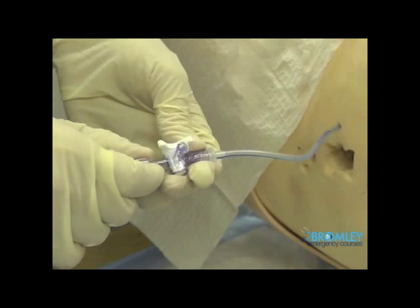This procedure video will take you through the techniques of inserting a chest ring using a Seldinger technique. It is now becoming current practice that, in most non-traumatic situations, a Seldinger approach can be used for placing a chest ring.